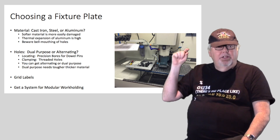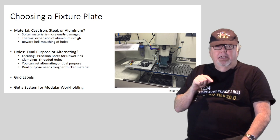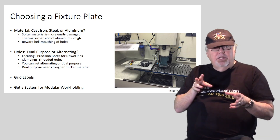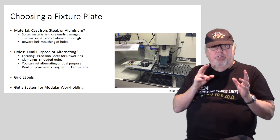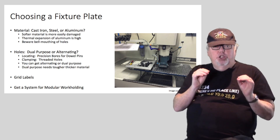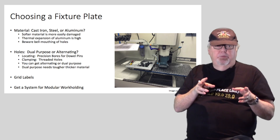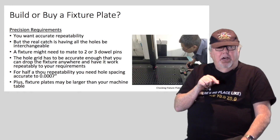If you do go for dual-purpose, try to avoid aluminum plates as there's even less dowel pin depth, making it easier to bell-mouth the holes. Make sure your fixture plate labels the holes in the grid for reference — the convention is letters for rows and numbers for columns. Ideally you want not just a fixture plate but an entire modular work holding system. Make sure your fixture plate seller either offers a full system or that the plate is compatible with someone else's system.